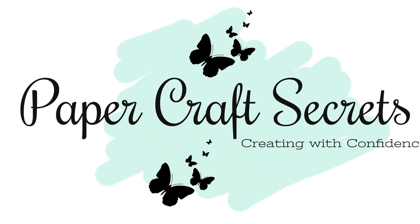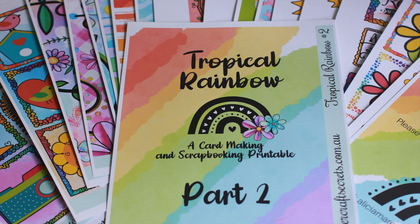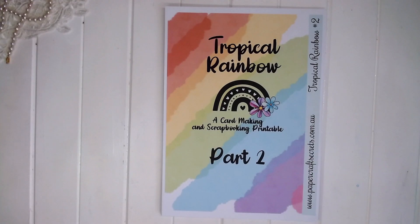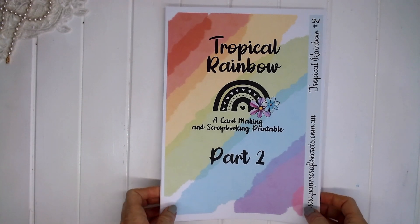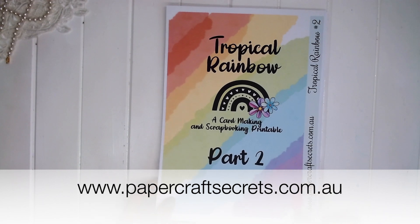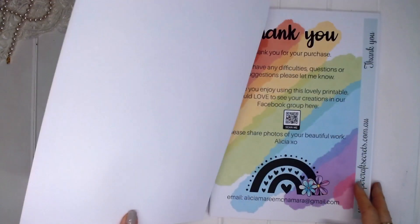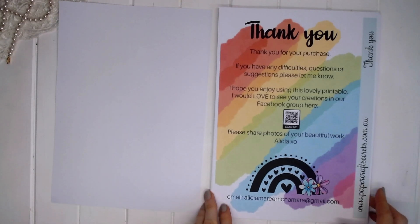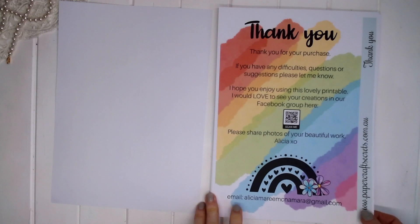Hi, I'm Alyssia and welcome to my channel Papercraft Secrets. Today I'm sharing the Part 2 section of the Tropical Rainbow printable that is available for purchase on my website. This is a really bright and colourful printable that you can print at home as many times as you like and create many card making and scrapbooking projects.